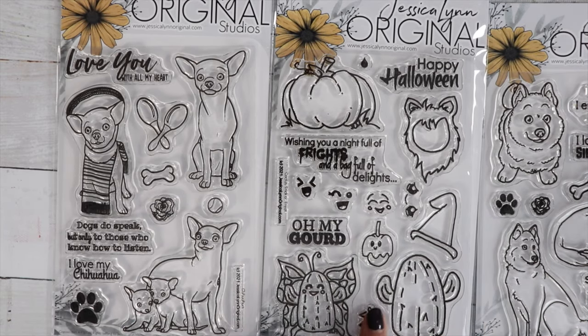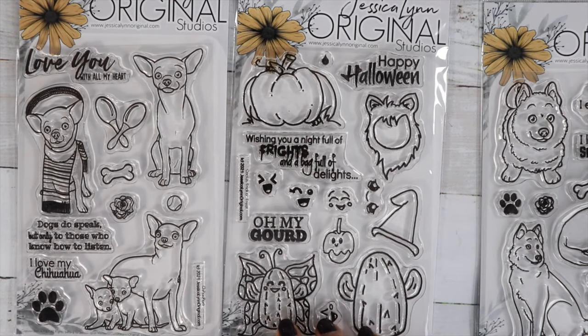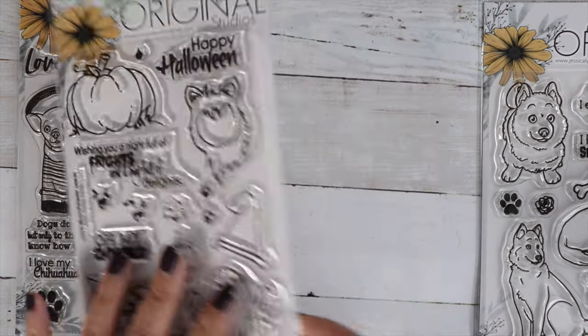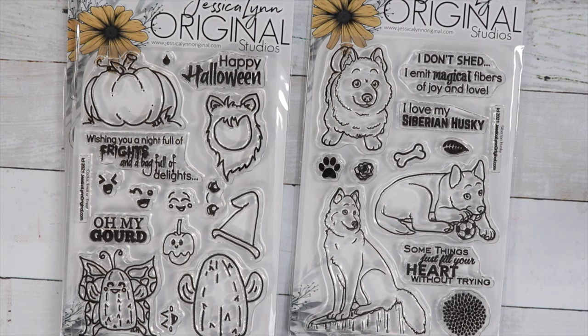And then these two dog stamps — we've got cute little chihuahuas, chihuahua puppies with their parent. This one is Cactus Trick-or-Treat with a little cactus you can decorate, another one dressed up as a butterfly. Love that pumpkin. And then there's the cute little puppy one — this is a Siberian Husky stamp set. Isn't that cute? Some things just fill your heart without trying.